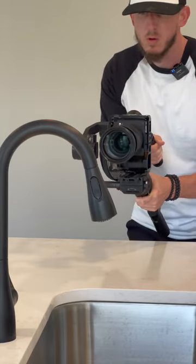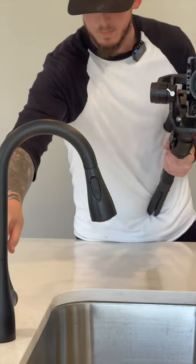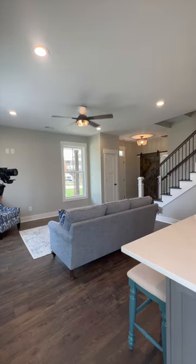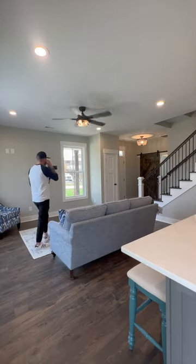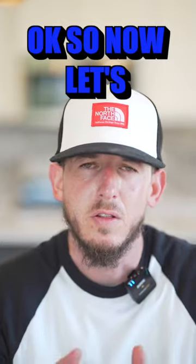Walk back and forth by the kitchen island, the countertops, through the bathrooms — do it every way possible. Also look for detailed shots: get detailed fixtures, lighting, faucets, turn the water on to get some movement, walk around the couch, make sure you have the fans on. Little things like this make a dramatic difference in your overall listing video.